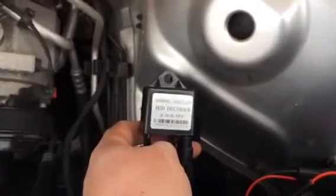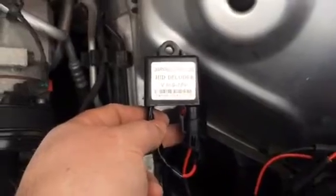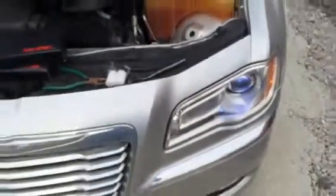So after some research, I found out I needed this decoder, which cost an extra $12 for the set. And after installing the decoder, the lights work fine.